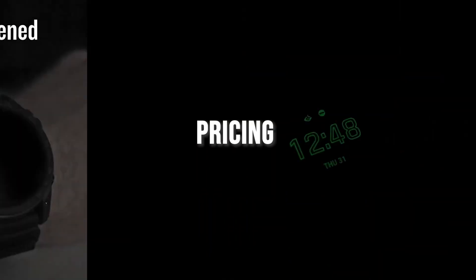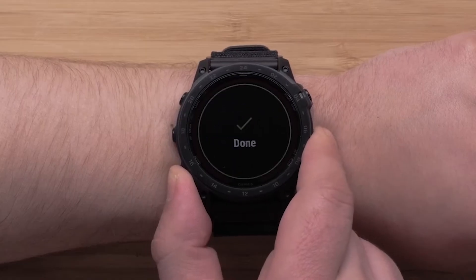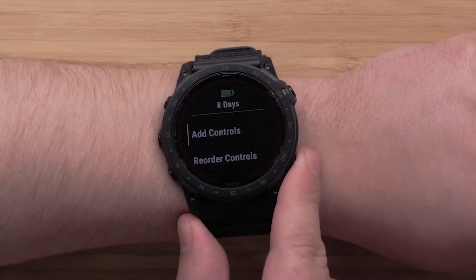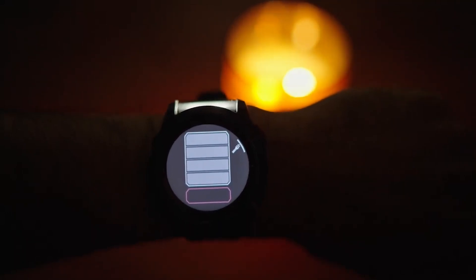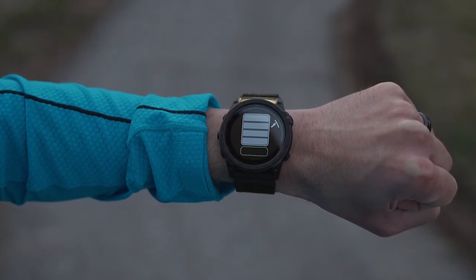The Garmin Tactic 7 Pro is positioned as a premium device in the smartwatch market. While it comes with a higher price tag than many standard fitness trackers — typically around $899 — I believe its extensive features justify the investment for serious outdoor enthusiasts or tactical professionals. In summary, if you are looking for a robust smartwatch that excels in health tracking, navigation capabilities, and tactical features while maintaining excellent build quality and battery life, the Garmin Tactic 7 Pro is an outstanding choice.